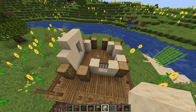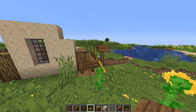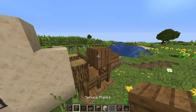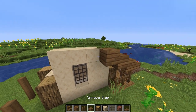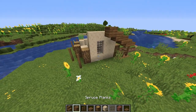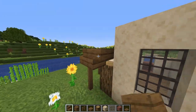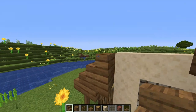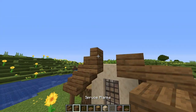Before we build the walls up anymore, I just want to put the roof in place so we know how high to build the walls. We'll start with a slab on the fence post, then a full block, then two slabs, a full block, two slabs again. Now we'll go on this fence post and go up with stairs — a stair, and then an upside down stair, normal stair, upside down stair, stair, and then a full block right here where they meet.